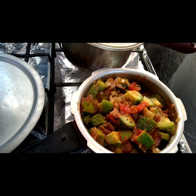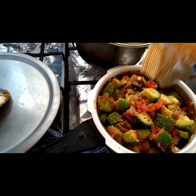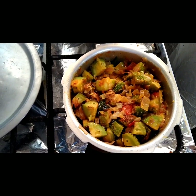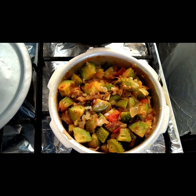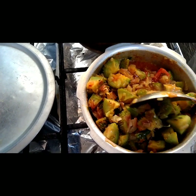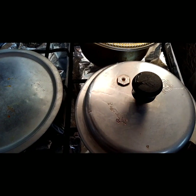Add some cumin seeds powder, also known as jeera powder. Then add two cups of water, mix everything well, and keep for two whistles — that's enough.